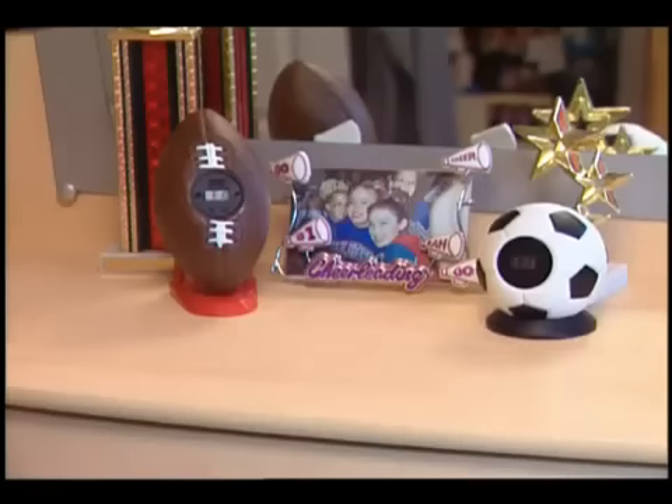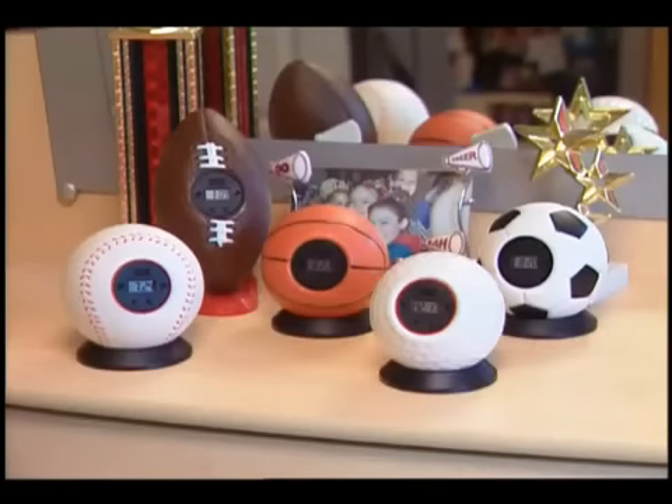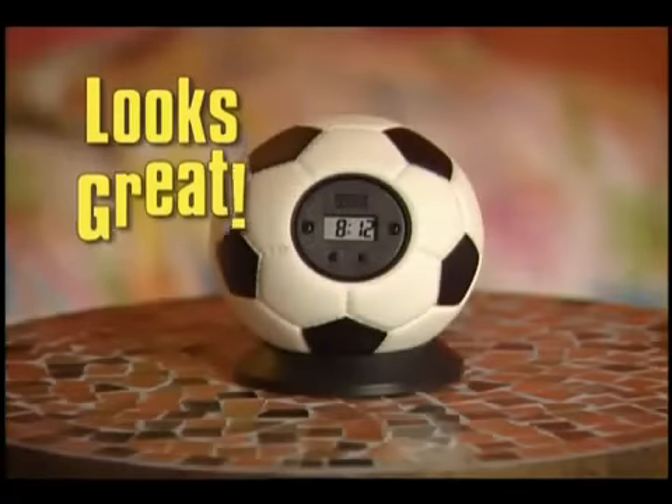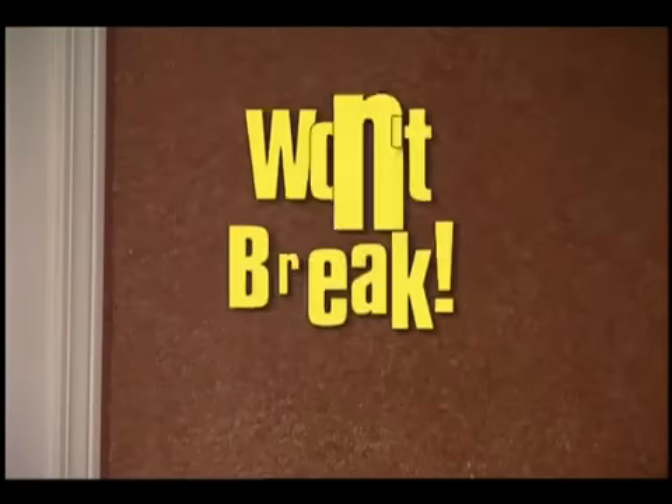My Sports Clocks are available in the shape of all your favorite sports balls, and each one includes a custom fit base — so they look great by the bed and won't break on the wall.